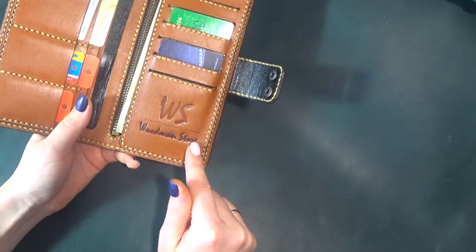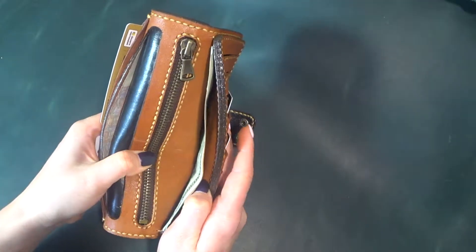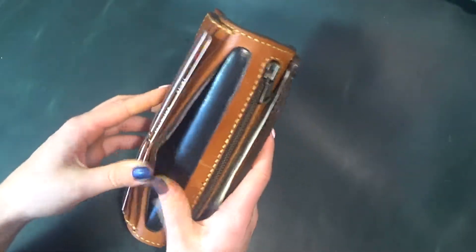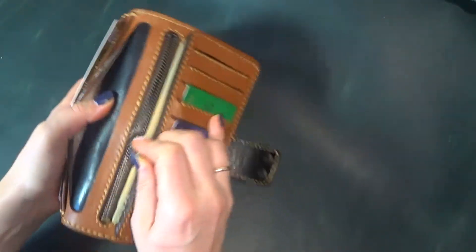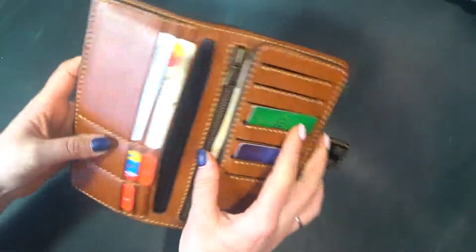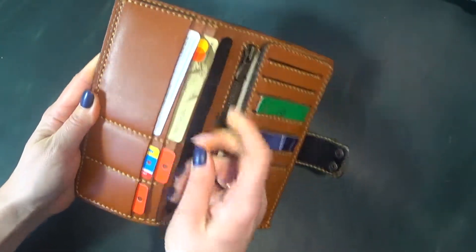The wallet has three compartments for money — for cash here and here. There is also a zipper compartment for coins. You can put your ID card or a bank card here.